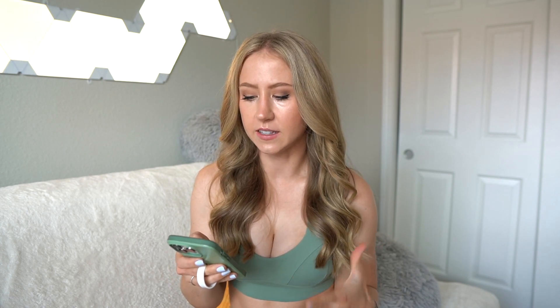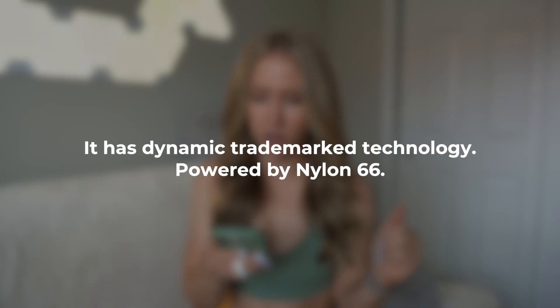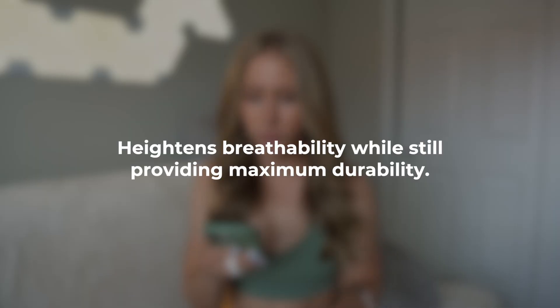A little background on the Sweat Seamless — the description says 'your sweat speaks for itself, now it's time to embrace it.' It has dynamic trademarked technology powered by Sensel Nylon 66, which heightens breathability while still providing maximum durability. So it's supposed to be very breathable so you can stay cool during a sweaty workout session. I live in a very hot place, so I will let you know if these feel like breathable summer leggings.